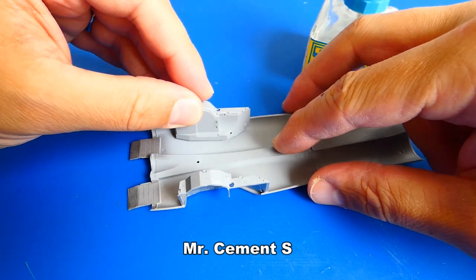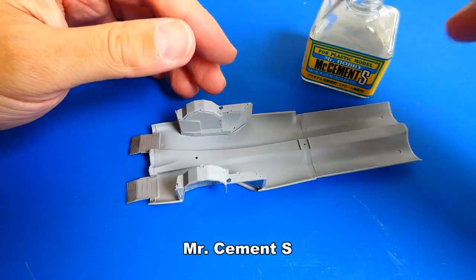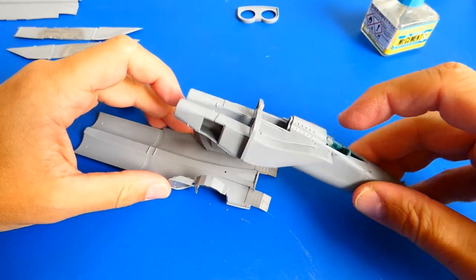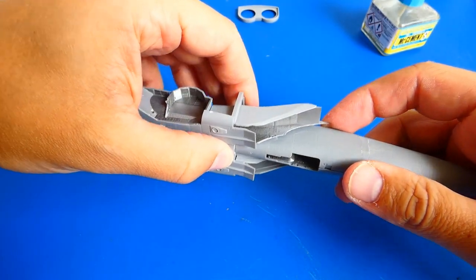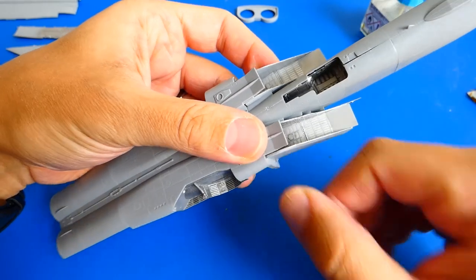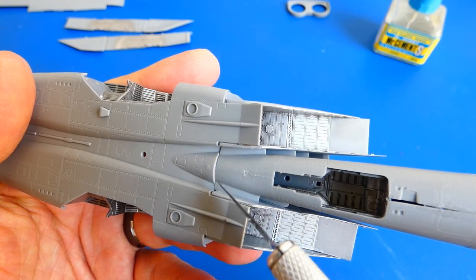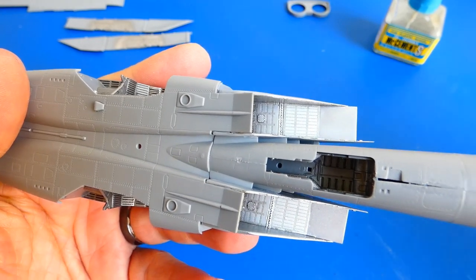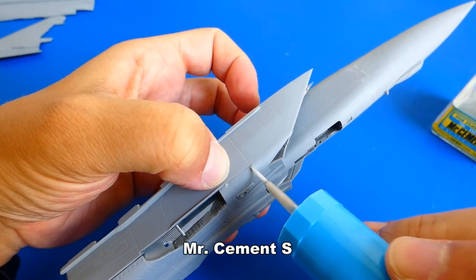An important part of gluing the fuselage is also gluing the main wheel wells — of course I also improved them with metal parts. Now I connect the lower part of the fuselage with the front part. The connection was very difficult; the fit is very tight and I had to be very careful not to break anything. There is a small problem: the molds are not accurate, so I will have to grind and shape them. There are also large gaps on the air intakes. I will deal with these problems later and first complete the fuselage assembly.